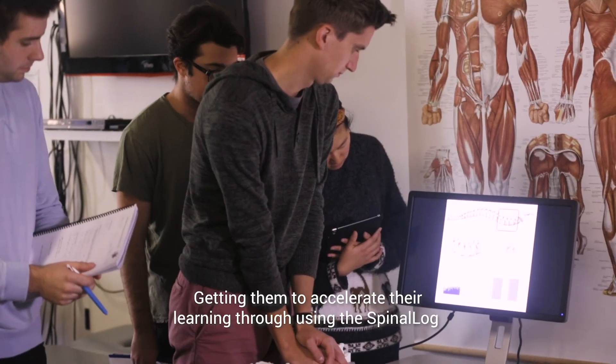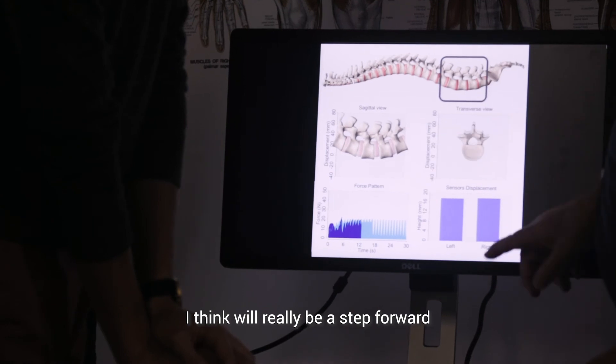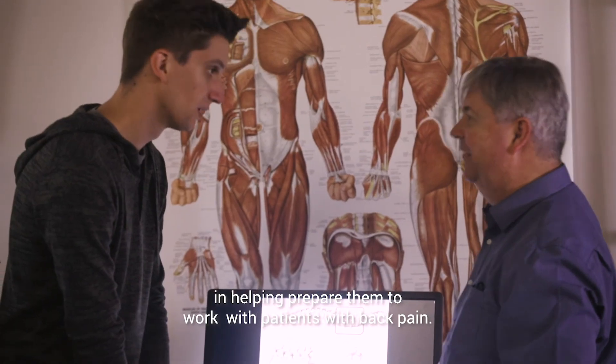Getting them to accelerate their learning through using the spinal log will really be a step forward in helping prepare them to work with patients with back pain.